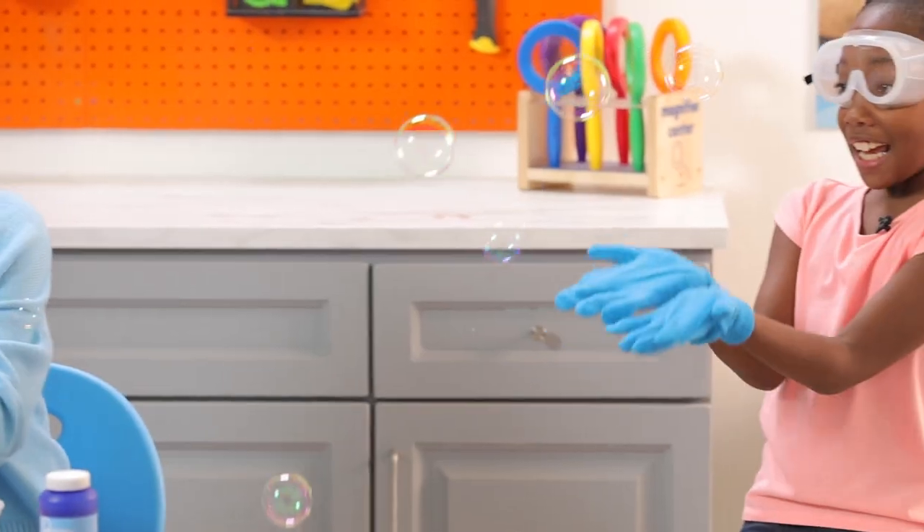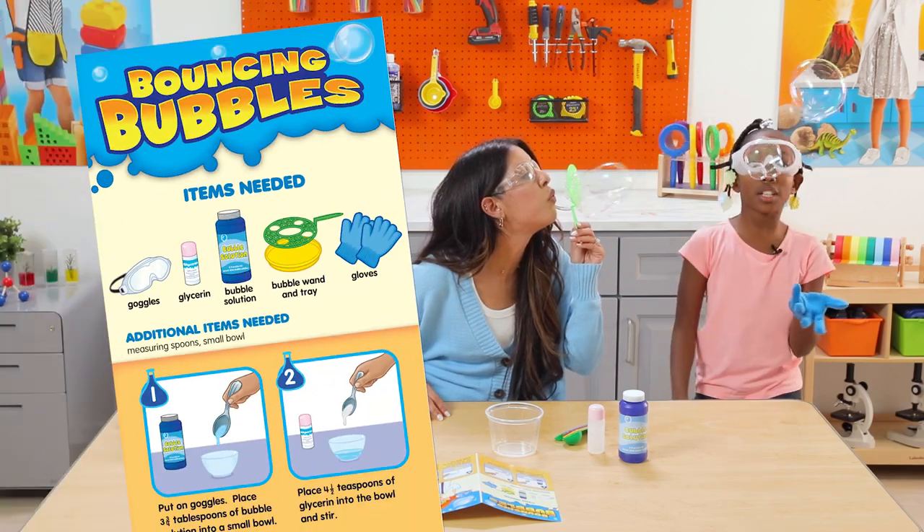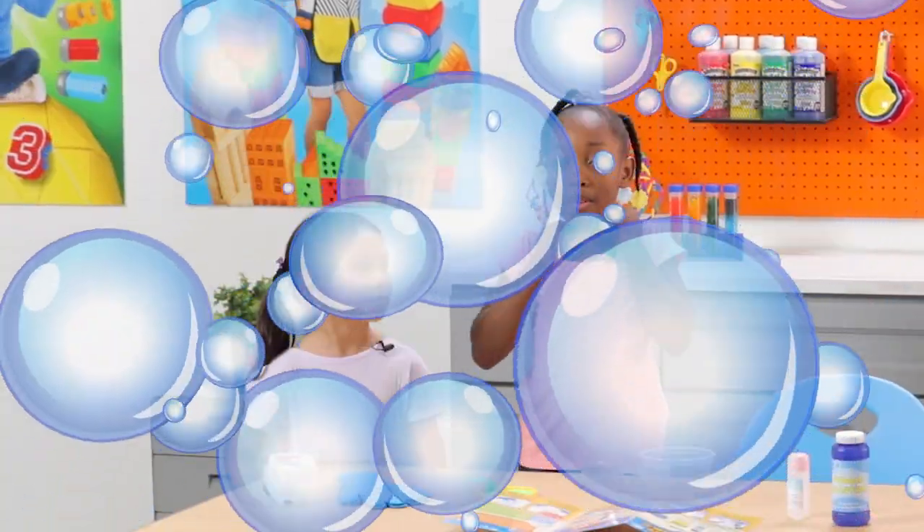Today we're celebrating the International Day of Women and Girls in Science by doing an awesome bouncing bubbles experiment together. That sounds super fun! To stay safe, we'll need goggles.